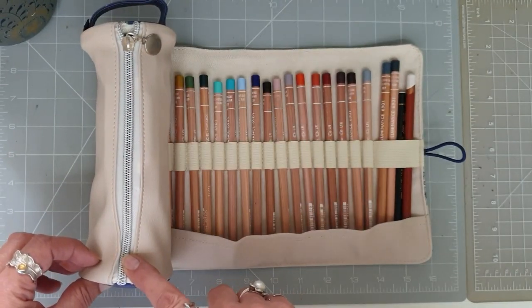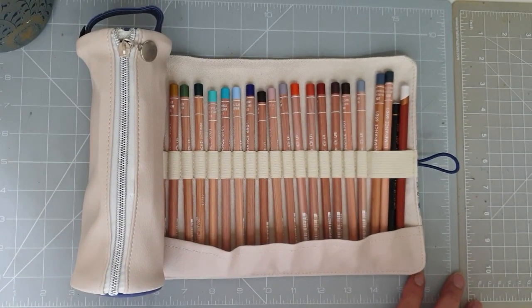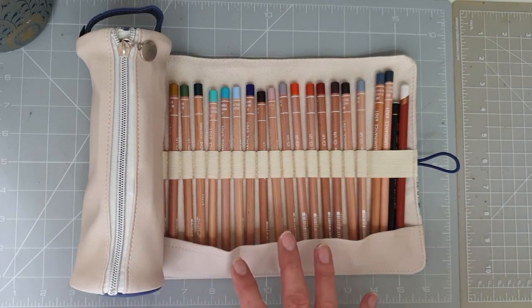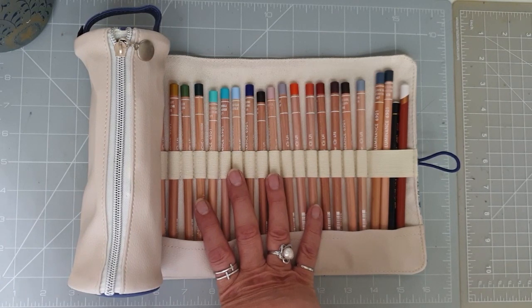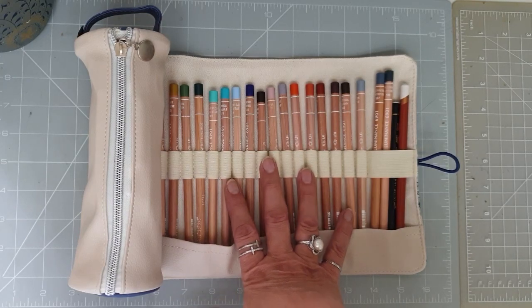It's also got a pencil case as well. I'm going away at the end of this month — just me — going down south to see my two brothers and my sister. We're all meeting up and I want something quite compact that I can take with me. I decided to put my Caran d'Ache Luminance pencils in here — there are a couple of odd ones but they are mostly the Luminance.